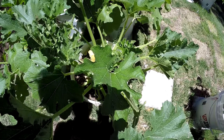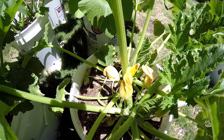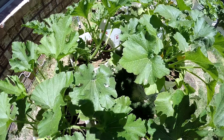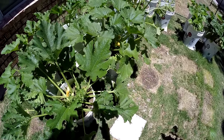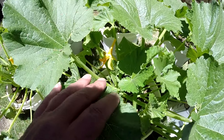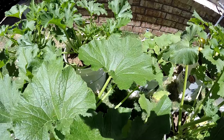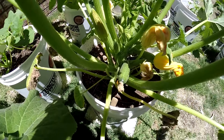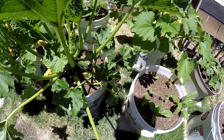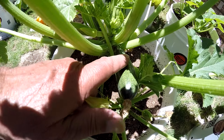Over here is my zucchini squash — very nice, got blooms on it. More zucchini squash, again lots of blooms. There's a little zucchini down there, and here's a zucchini right there. Look how big this one's getting — it's getting big, growing fast.